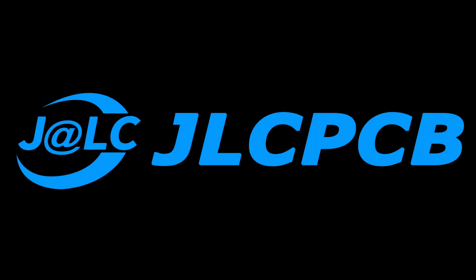This video is sponsored by JLCPCB. What's up guys, Leon here. Welcome to a new video.